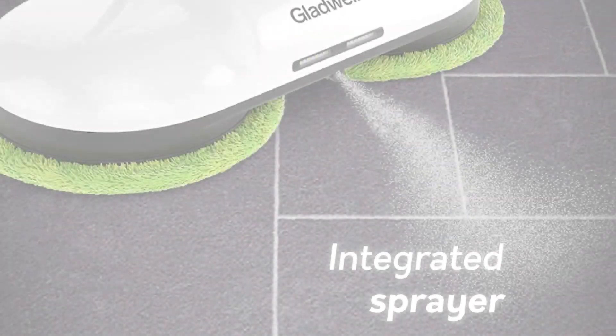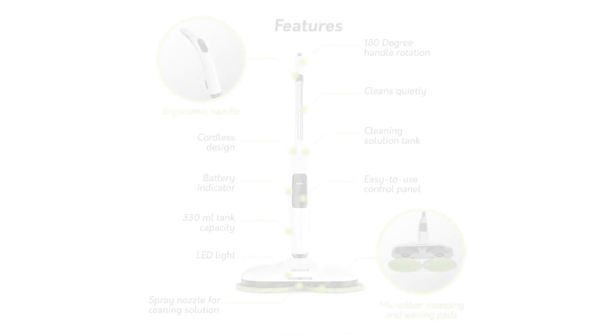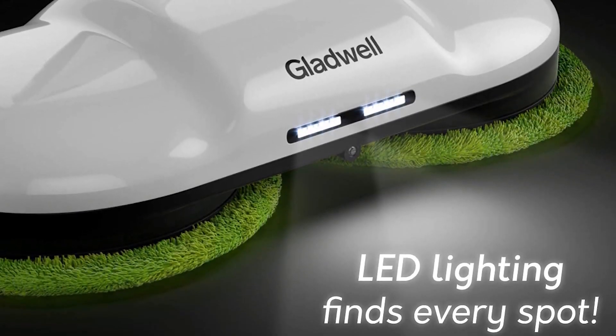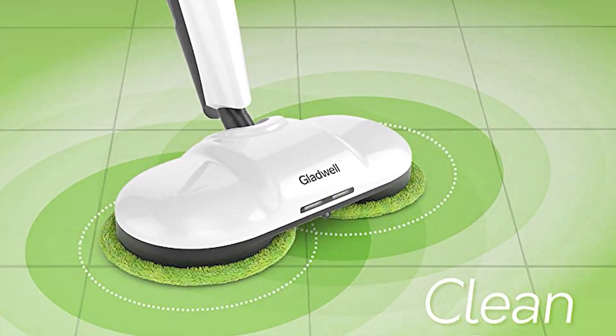It has a dual spray to mist the steam onto your floor and a high-powered dual spin to make sure you're scrubbing the floors without doing much of the work yourself. It has an adjustable handle so you can fit it to your height. It also has a row of LED lights to conveniently light the path in front of you, even in dark corners, and it does include microfiber pads to be gentle on your floors.